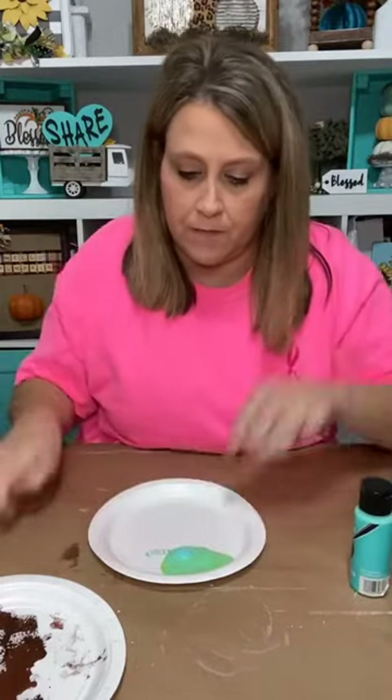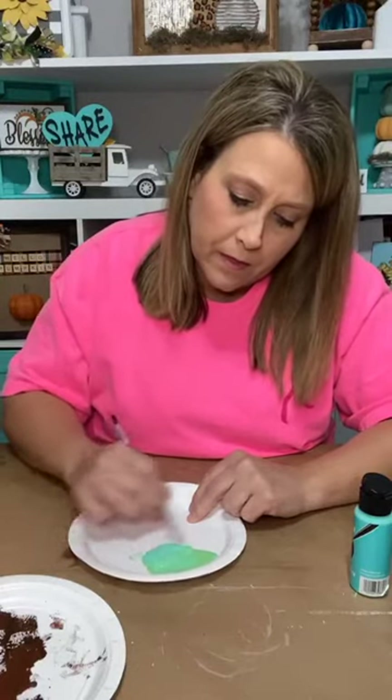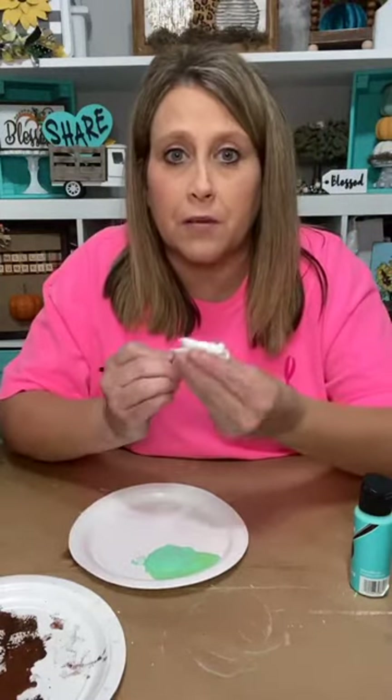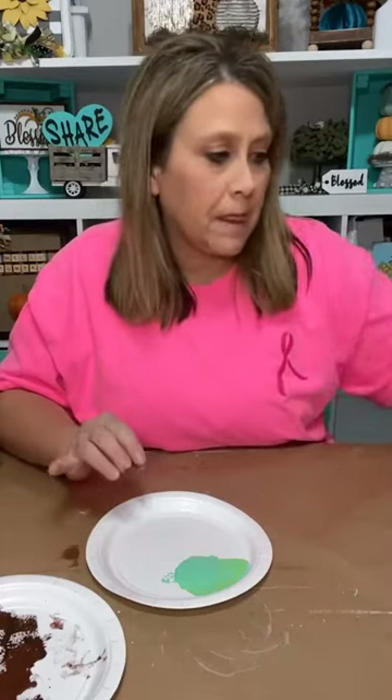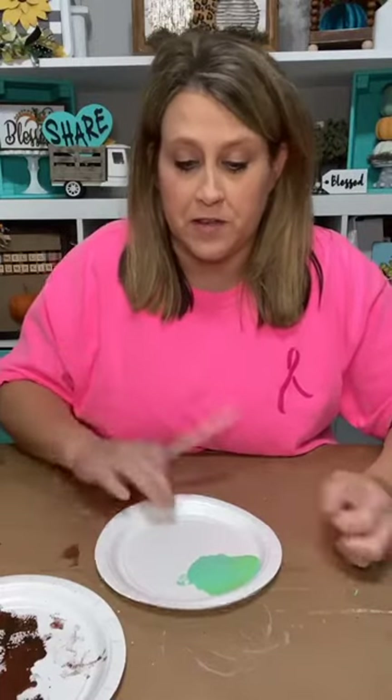Don't think you've got to go out and buy all 50 shades of whatever — you can mix your colors and make other colors. I wanted to do it with craft paint so y'all could replicate. I was actually this close to going to Sherwin-Williams to get their color called Parisian Patina, but I said no — I'm going to try to do it with my craft paint so everybody can do the same thing. Now we have this pretty blue-green color. It looks really pretty.